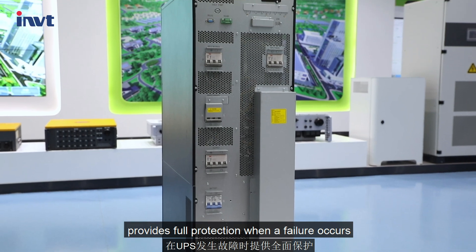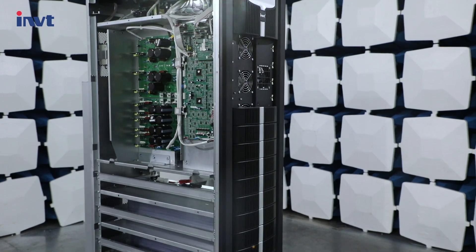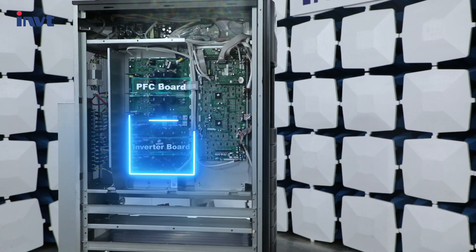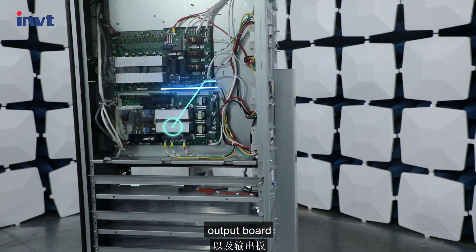Provides full protection when a failure occurs. There are mainly seven PCB boards inside the UPS: PFC board, inverter board, control board, charger and auxiliary power board, input board, and output board.